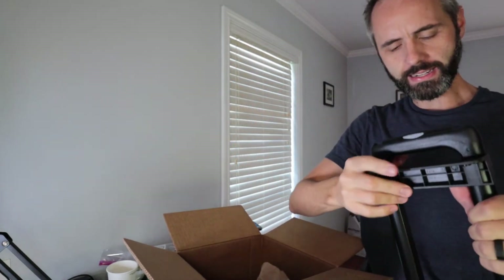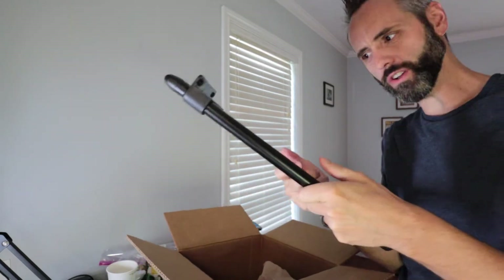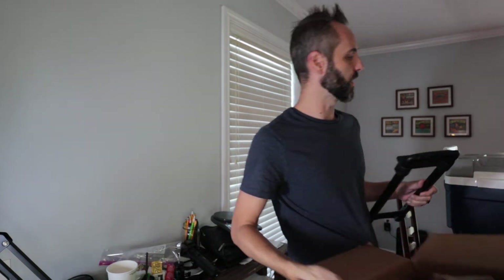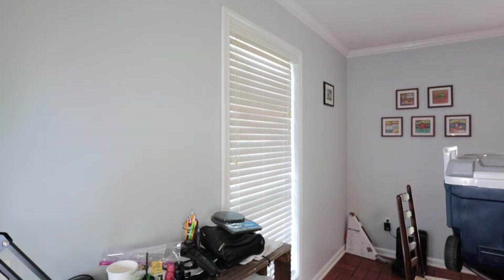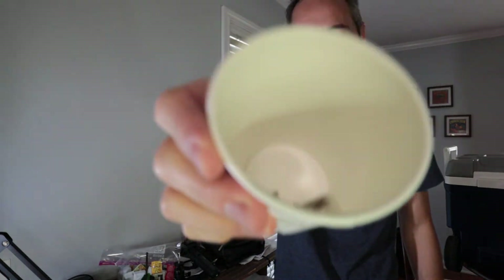Whenever I went to go open it I'd have to yank it up, and that's whenever the handle broke. This feels heavier than what I remember the other one being. Also, there are no screws that I'm noticing — let me check the box again just to make sure. Yeah, there are no screws in there. So make sure you keep your screws — I put mine in this little cup right here so I wouldn't lose them.